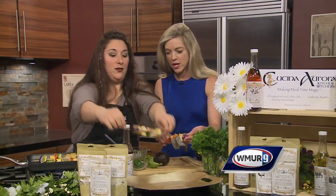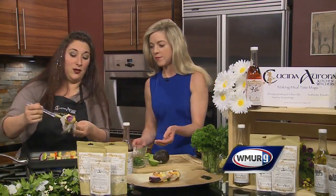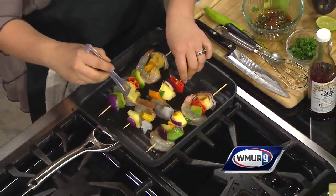That looks beautiful — you did a great job! Keep building because we've got to keep building; we've got to feed the crew. They're over here and they're really hungry; I promised them they could eat after.